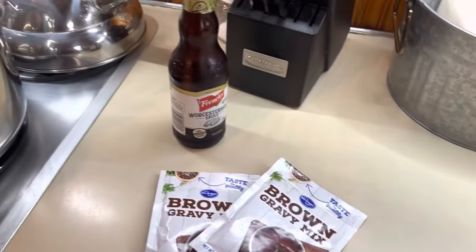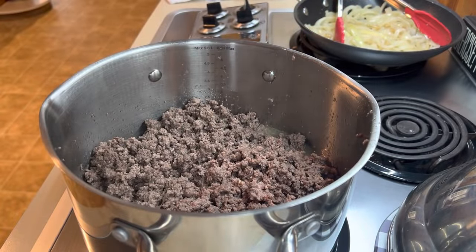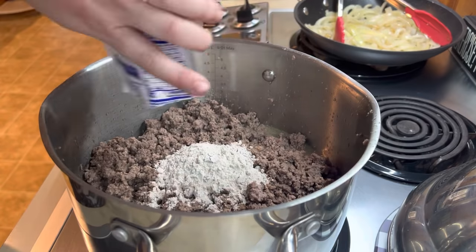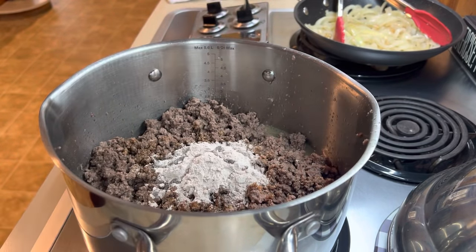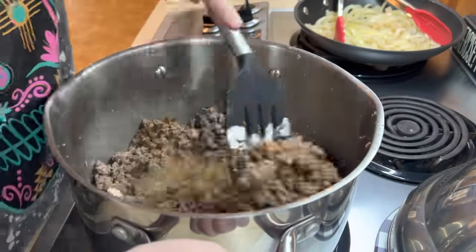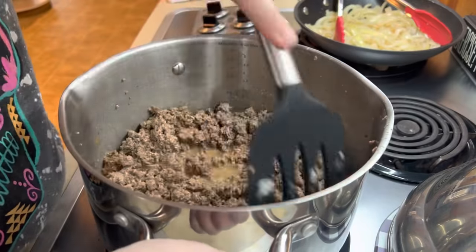I've got two packets of brown gravy and also some Worcestershire sauce. I will have this recipe linked down below — it is super easy to put together and definitely a family favorite. Once your ground beef is cooked through, drain the grease and then add in the water per packet, then your brown gravy and Worcestershire sauce. Mix it all together and let that gravy get nice and thick and coated on the meat.